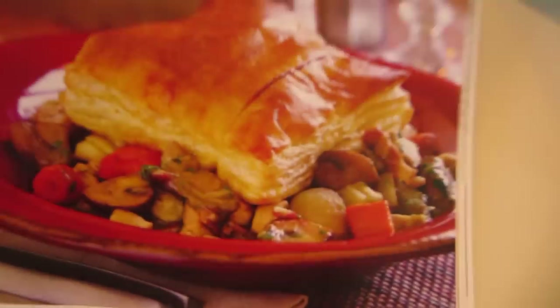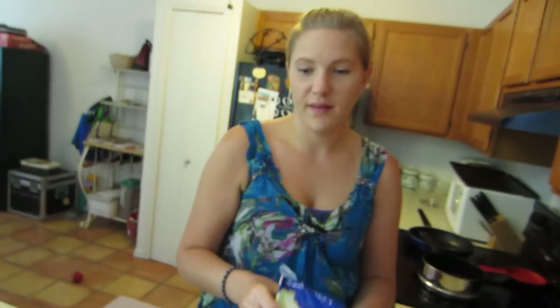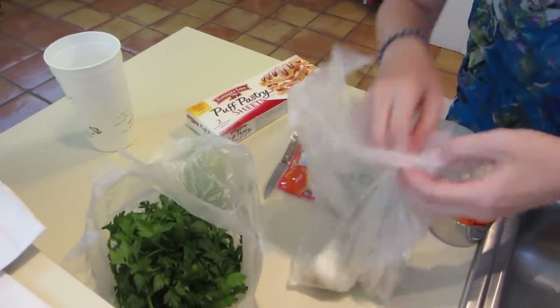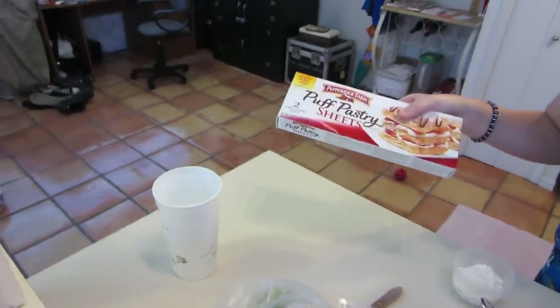We are making chicken vegetable pot pie with puff pastry crust — there's a picture. This one's got bacon in it, but we're not doing it with bacon. We've got a lot of different ingredients: flat leaf parsley, garlic, some thyme here, and puff pastry sheets.